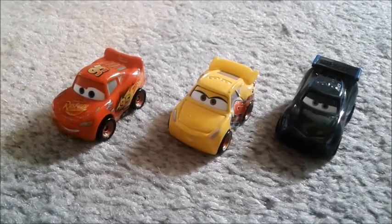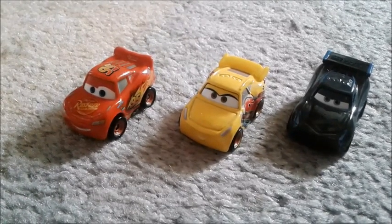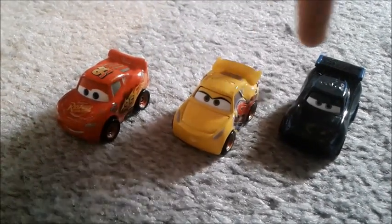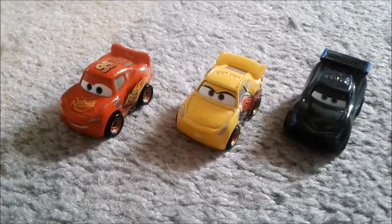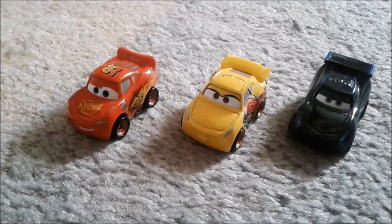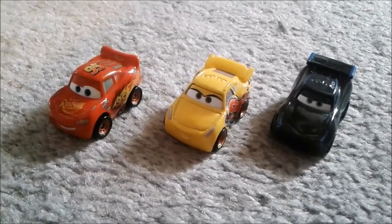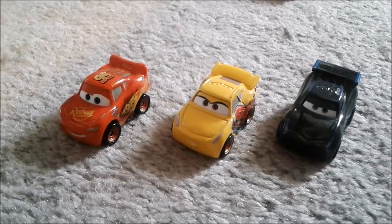Hello Frozies, McFrozenNuggets here. I'm finally back to doing some more Cars Diecast Reviews. This time around it's a little different because I'm reviewing the Mini Racers. And I bet you're wondering how did you get them, if you've already heard of them and didn't get them previously? Well, because I wasn't really that into them, but since they've gotten so popular, I decided you know what, I think I should check them out.